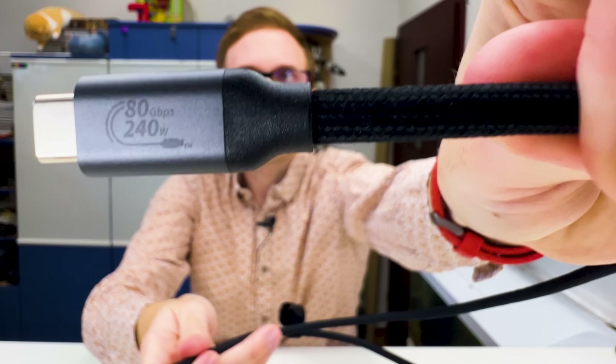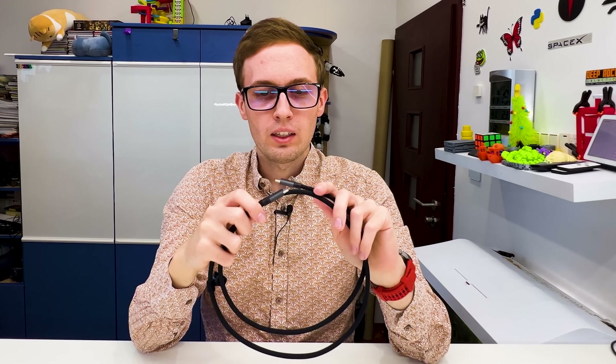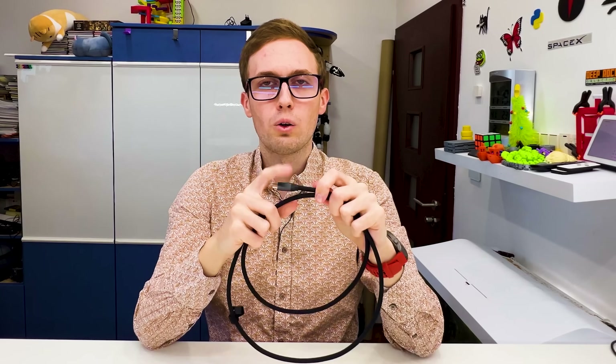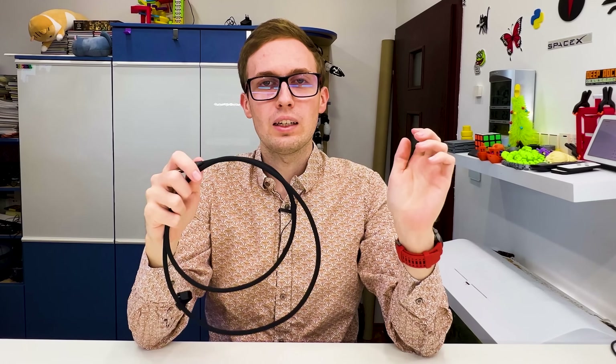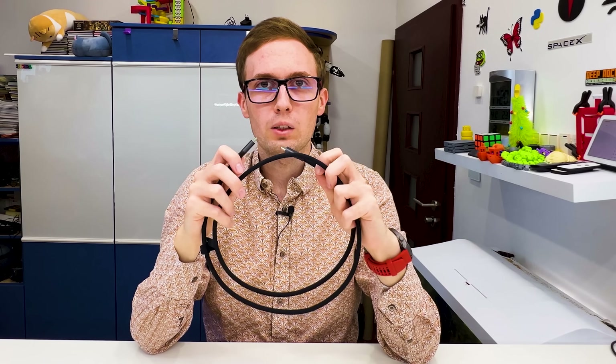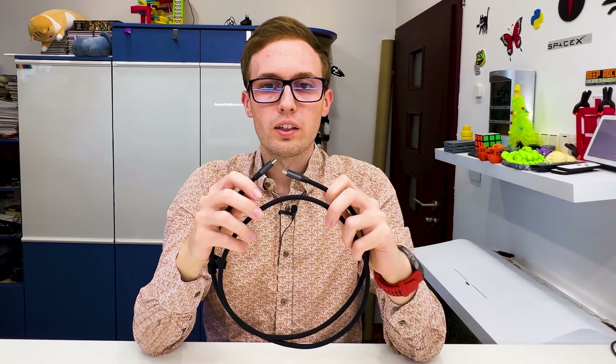But with official cables you have the official logo right here, and you know that this cable can be used for 240 watts charging and 80 gigabits per second data transfer — you don't have to guess. You have it written right on the cable. If you leave this cable somewhere and find it a year later, you will know what it can do. With many other cables you have no idea, because they are unmarked and have no information. So it is a big plus that every cable should have information like this built in — an official logo and what the cable is capable of — because every USB-C cable is different and we need standards and official logos to know which cable we can use for what.